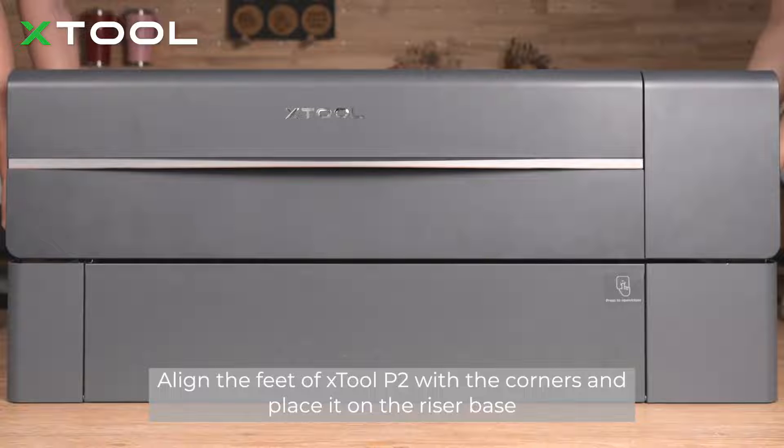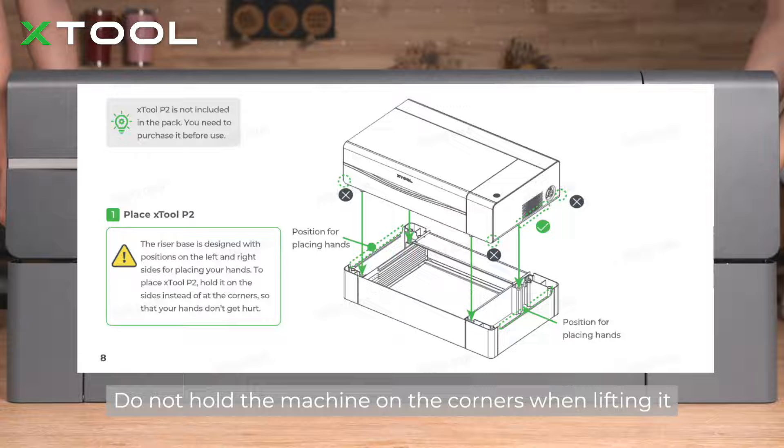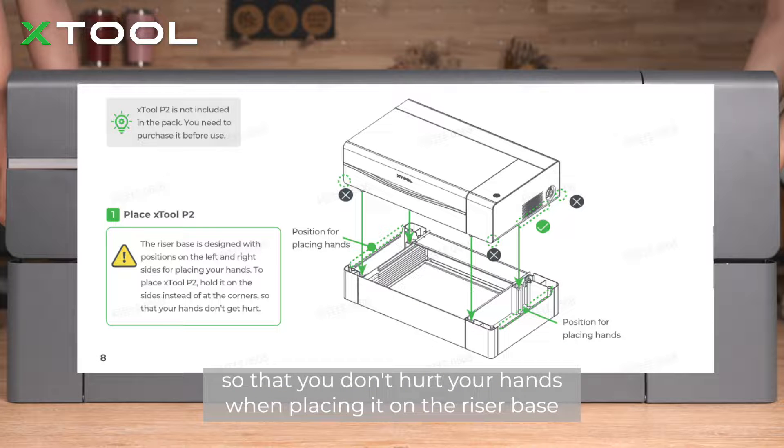Align the feet of X-stool P2 with the corners and place it on the riser base. At least two people are needed to lift X-stool P2. Do not hold the machine on the corners when lifting it, so that you don't hurt your hands when placing it on the riser base.